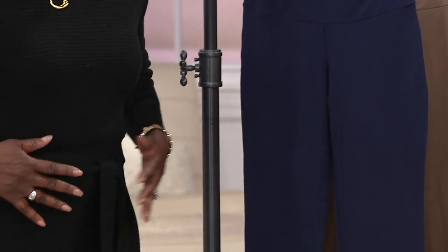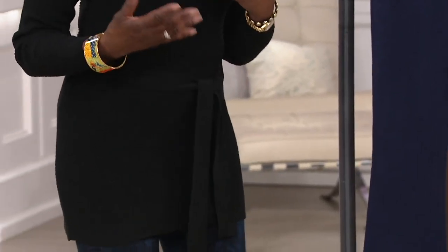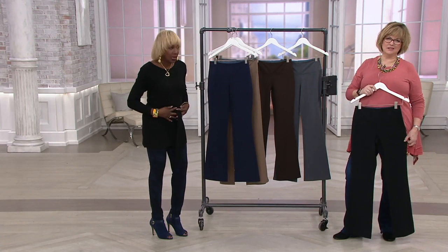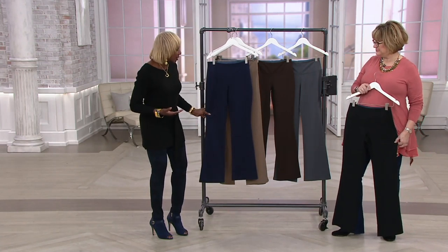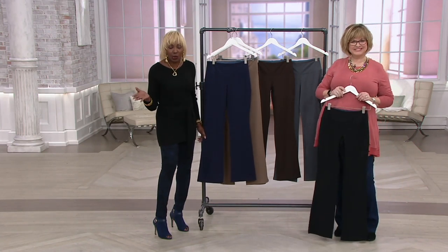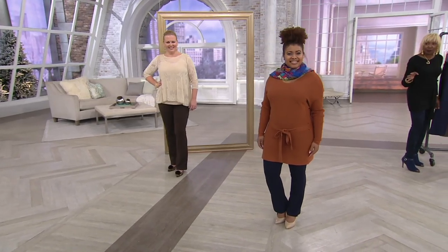Like I always say, everything in our body, especially as we get a little older, it just seems like it all decides to have a party on your tummy. But to look good and feel comfortable — you can see how great the ladies look in it. I love Talia, she's in the navy.